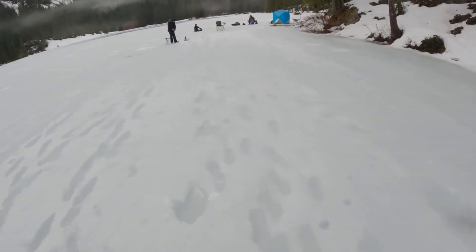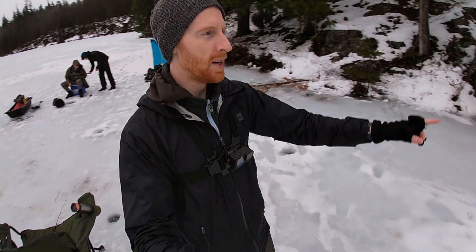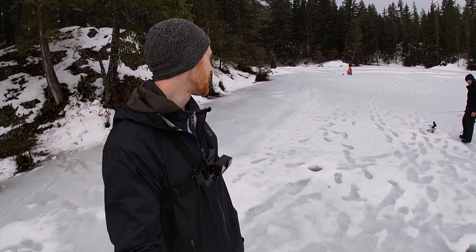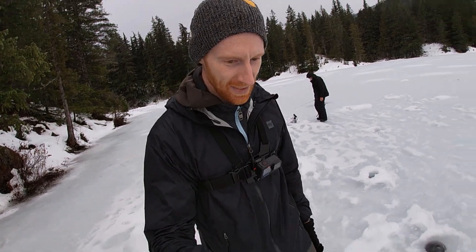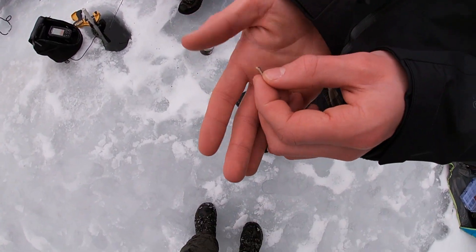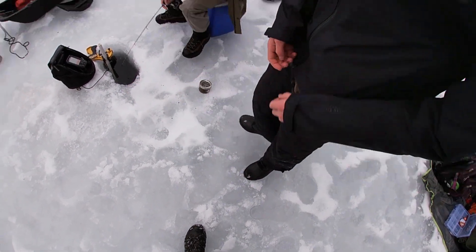Two fish so far. One fish on a worm. One fish on a black trout magnet. I'm giving away your secrets. You have a trout magnet here? Can I get this on camera? It's just a little soft plastic that has a little split. That's about it. Nice. Well, let's see if it fishes.